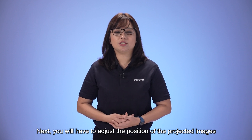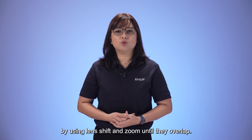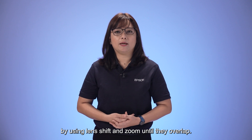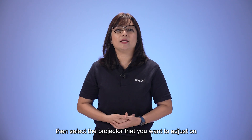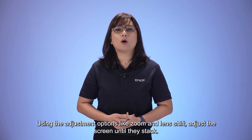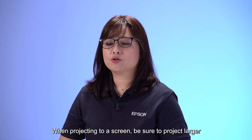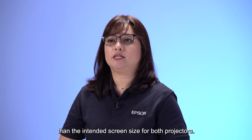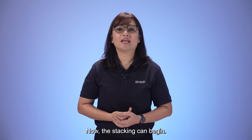Next, adjust the positions of the projected images by using Lens Shift and Zoom until they overlap. Select Lens Control under the Settings tab, then select the projector you want to adjust on the bottom left of the screen. Using adjustment options like Zoom and Lens Shift, adjust the screen until they stack. When projecting to a screen, be sure to project larger than the intended screen size for both projectors.